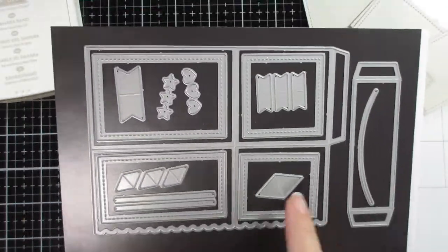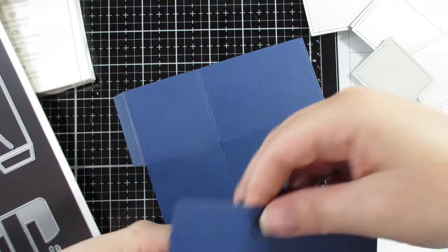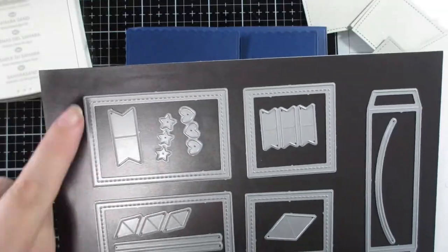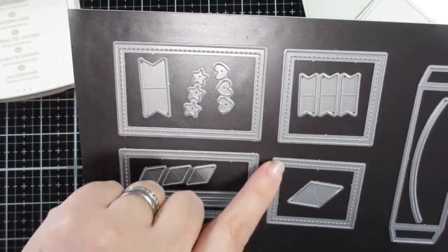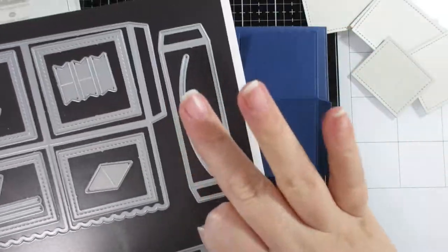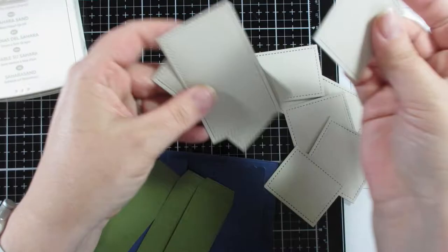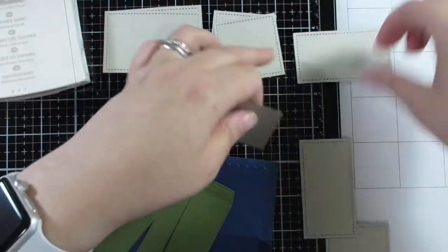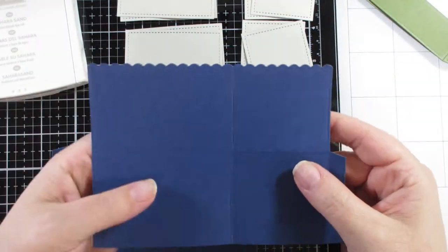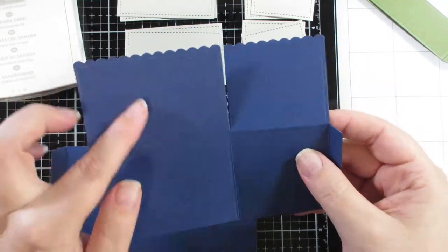Today's card is using the Lawn Fawn scalloped treat box — not a pop-up card box. I've die cut the main element twice. I've cut three of the green pieces which are the inserts, and then I cut out the other panels twice again. There are four panels on each section and two sections.